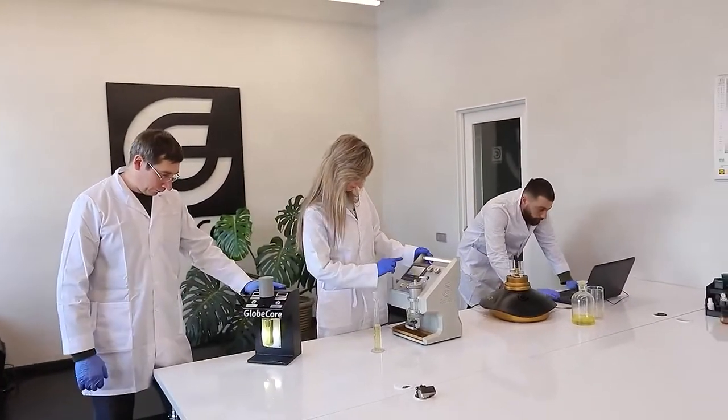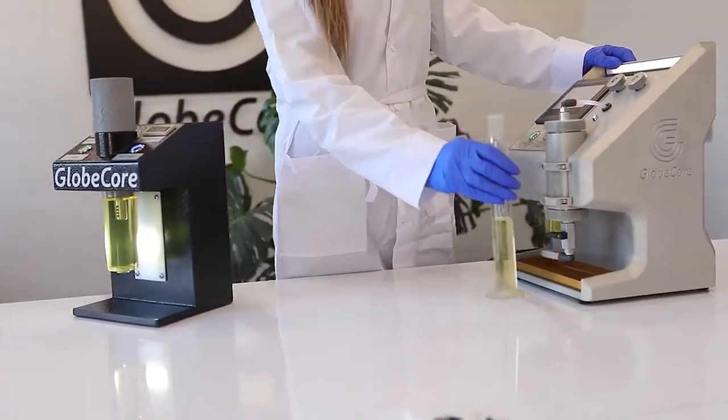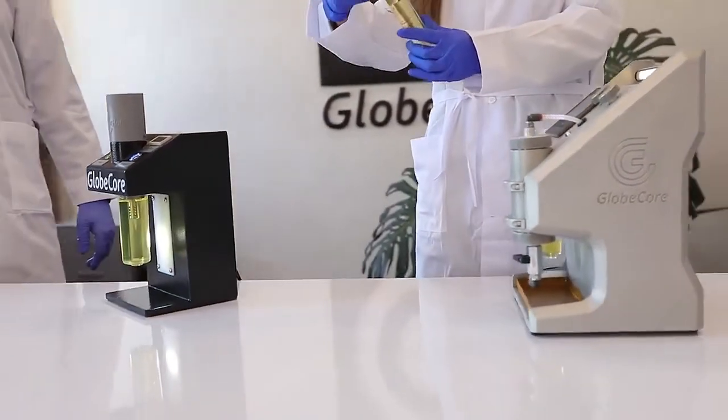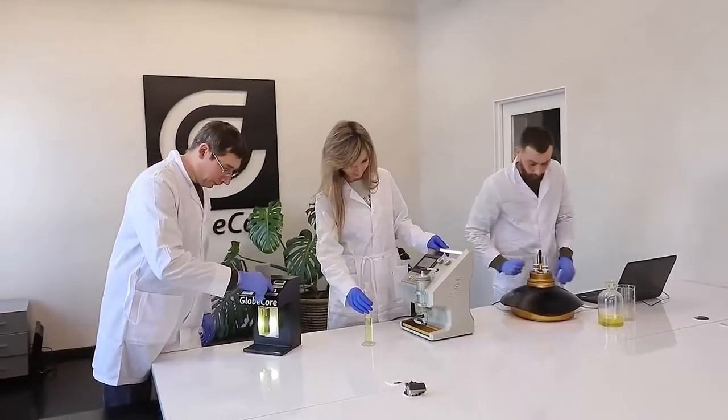Therefore, in order to obtain immediate information about the current state of transformers, it is more practical to use mobile and inexpensive instruments with the ability to test the oil just after sampling.